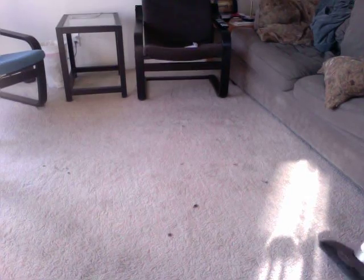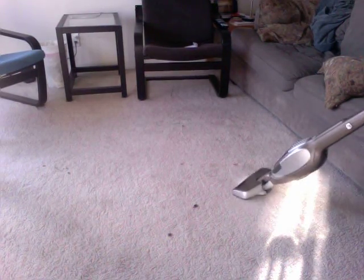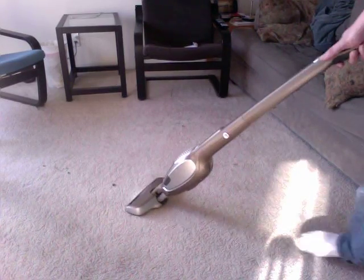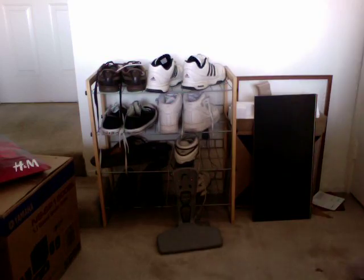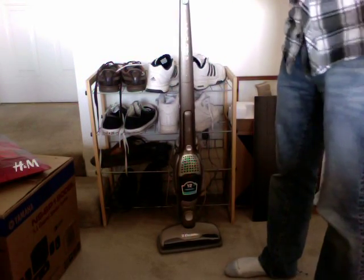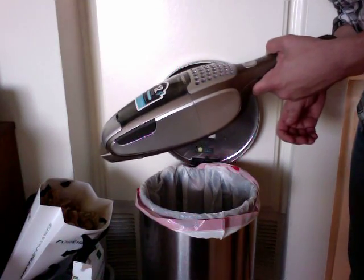And of course, now I have to use this to vacuum up everything that the other one couldn't do. Then when you're done, that's it — no cords, no nothing.